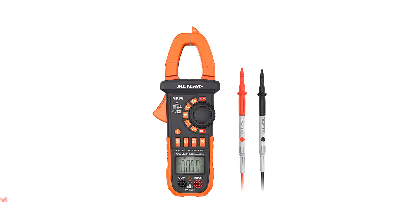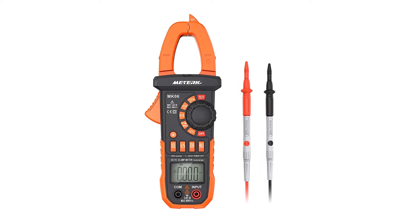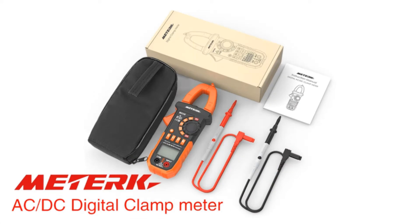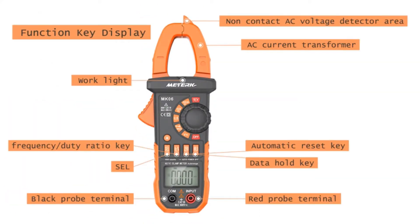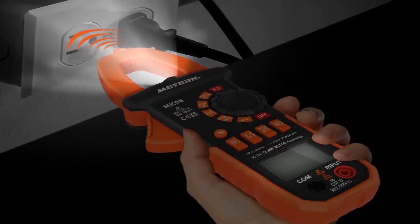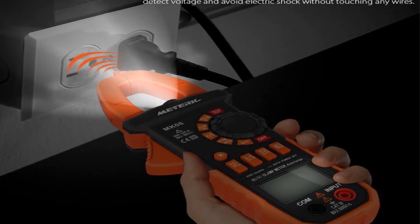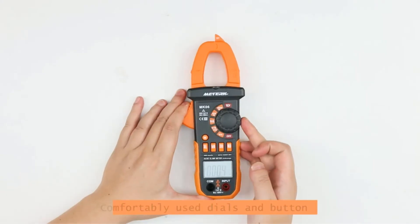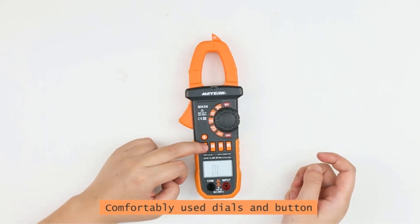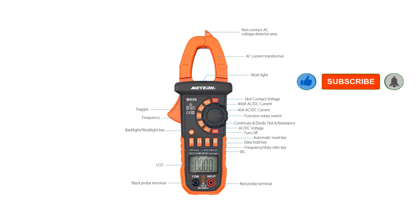Number 3: METERK Digital Clamp Meter Multimeter. The METERK MK06 Digital Clamp Meter is modestly priced for a multimeter that has True RMS capabilities, which is usually only present in considerably more expensive multimeters. It is designed to be a solid tool with basic multimeter functions. Because of its simplicity, it is easy to use, especially with its large display. This clamp meter also comes with two test leads and a soft carrying case. It features non-contact voltage detection to tell if a circuit is hot without touching it, a built-in flashlight, and a backlit screen.